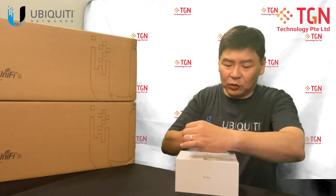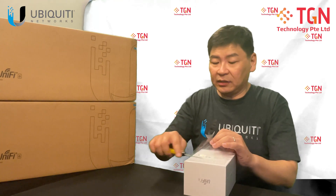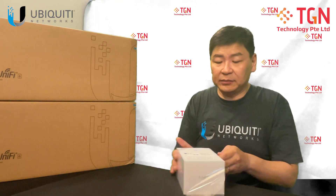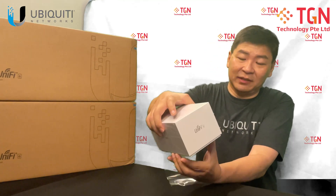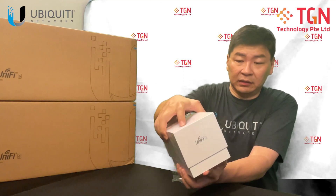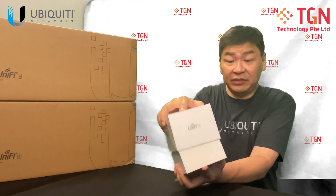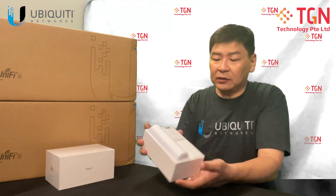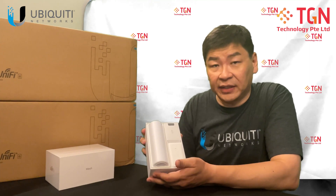Let me cut it open and then we can gently remove the item from the box. It's a bit heavy — much heavier than the UAP Flex HD. The UAP Flex HD is on Wi-Fi 5; this is on Wi-Fi 6. From the outside, the look is the same as what you'll see on the Flex HD.